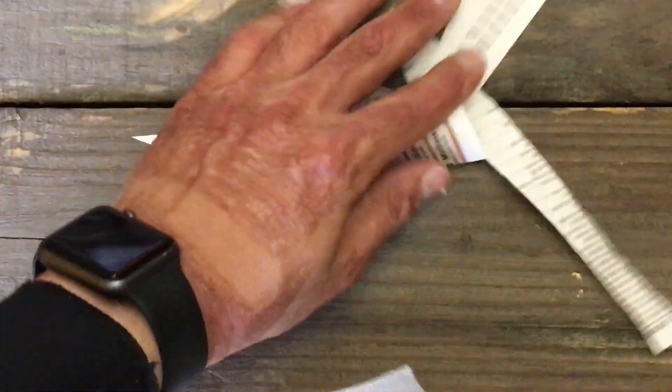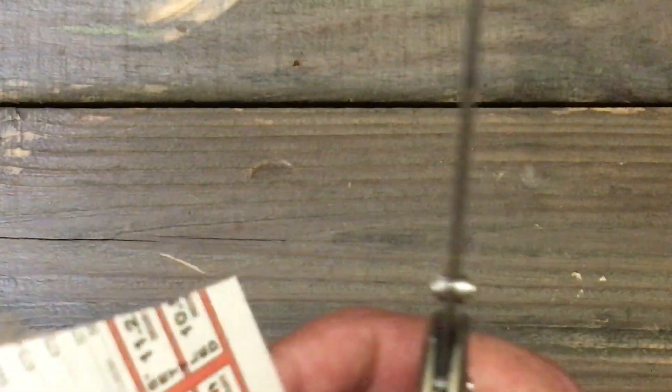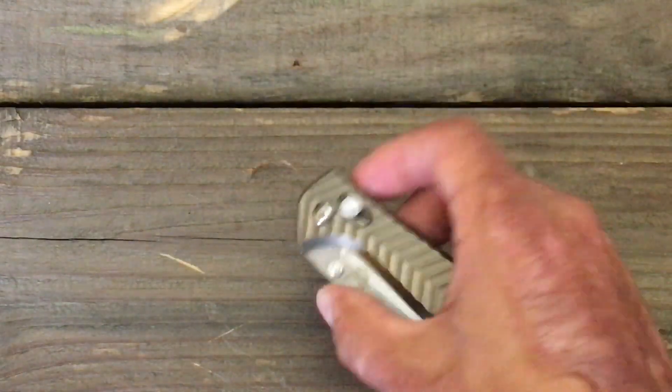That's definitely a great, great working edge — if not maybe hair-shaving sharp. I can't show you all that because I don't have any hair due to my accident, but definitely a nice edge on there. You can easily slice, and I was thinking that I might have some minute microchipping, but I guess not.